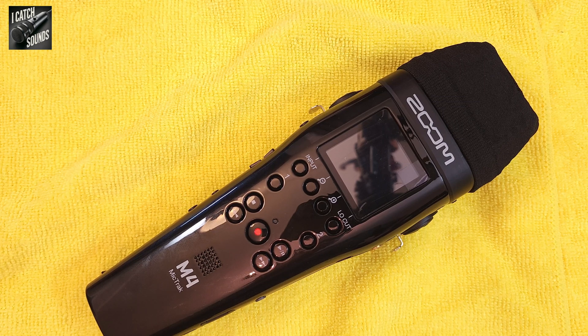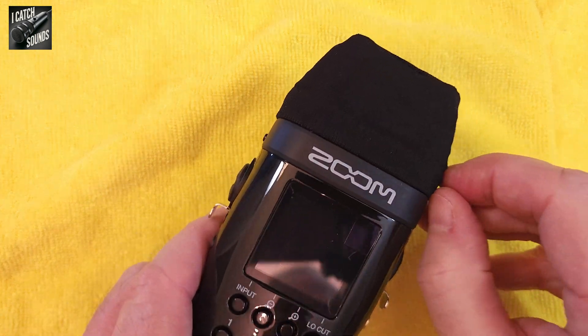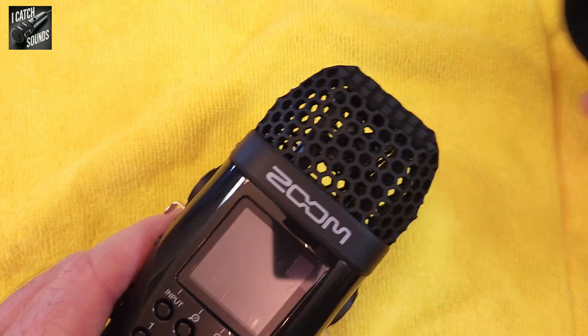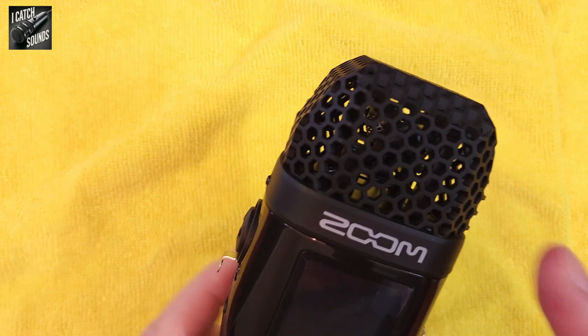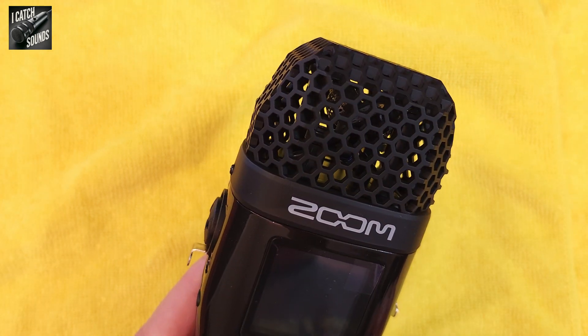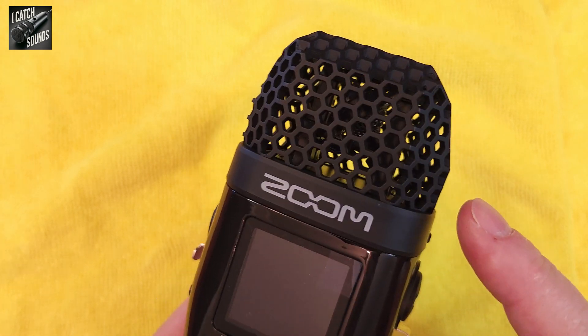I'm going to take apart the Zoom M4 mic track and just take a look at the capsules on the top. These built-in microphones look a little different than some of the other recorders like the Tascams where you can see them better, or some of the bigger Zooms like the H5 where you can see the capsules. This one has a little cell around it that protects it and blocks wind slightly, but it's sort of hard to see the capsules in there.